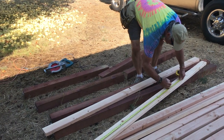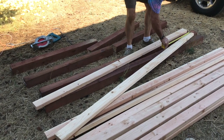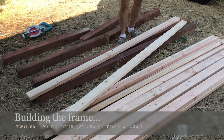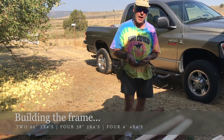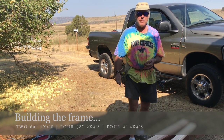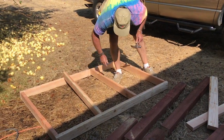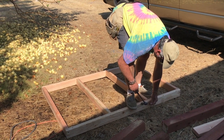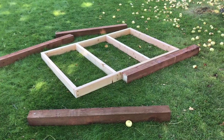We cut our pressure-treated eight-foot 4x4s in half to make the legs, and now we are building the floor. We're going to cut these into two 60-inch pieces and three 38-inch pieces for the floor. Since we got eight-foot pieces we're just going to cut those in half for the top of the walls that sit on top of the 4x4 posts. We've got the floor almost done — we're adding floor joists 20 inches in on each side. Now we'll do the top plates.